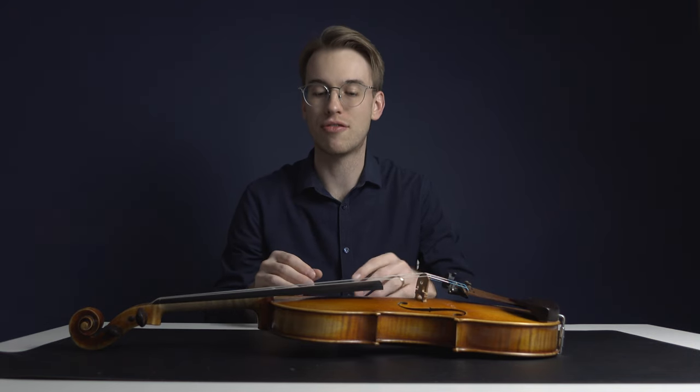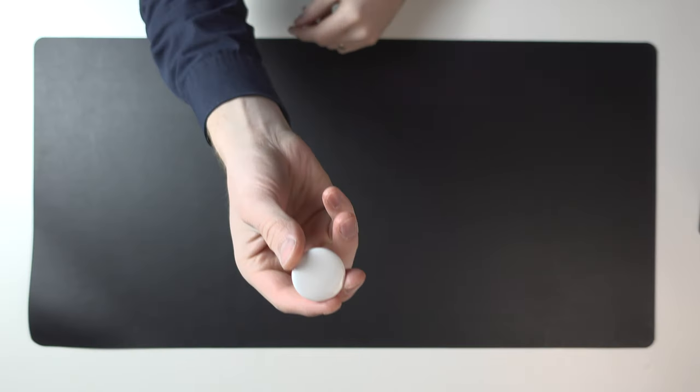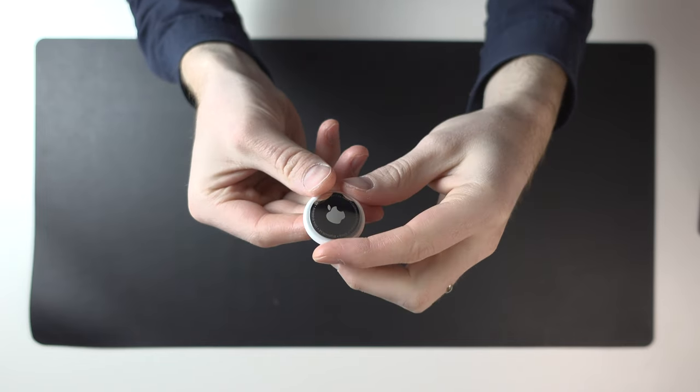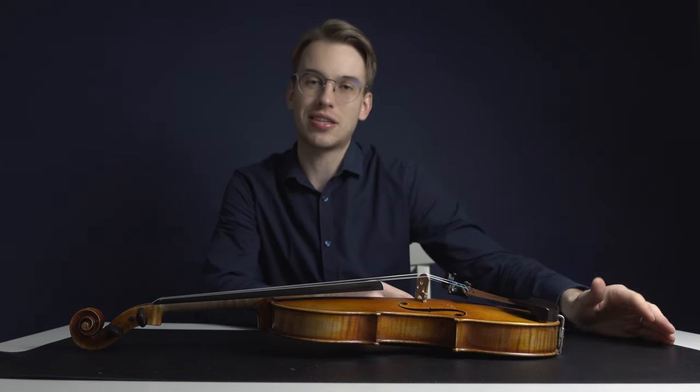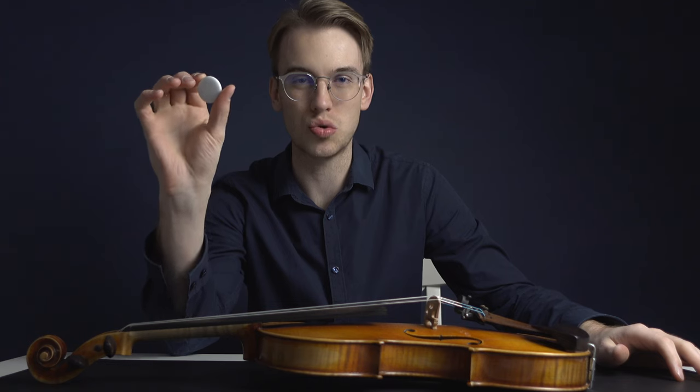First of all you want to have this little device. This is an Apple AirTag and this is applicable for iPhone users — unfortunately, sorry Android users. I'll be honest, I know I had a recent video of the violin essentials in your violin case but I neglected to put this in because I wanted to make a separate video because it was just too important.